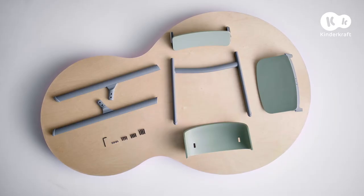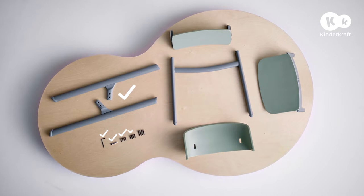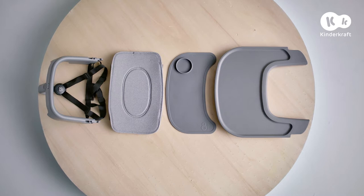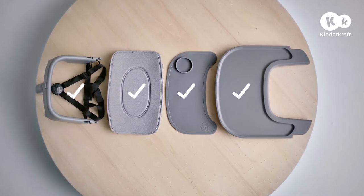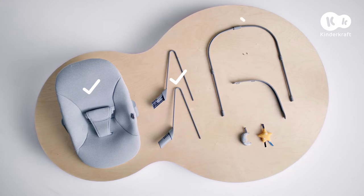Here are the parts of the set: front legs, allen key, four nuts, four short bolts, four medium bolts, four long screws, footrest, rear legs, backrest, and seat. The high chair with accessories version also includes a guard rail with safety harness, seat cushion, silicone mat, and tray. The bouncer version additionally comes with bouncer body, bouncer legs, bouncer base, two screws, toy bar, and toys.